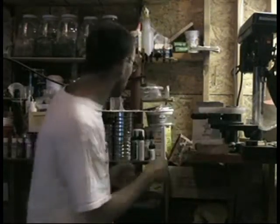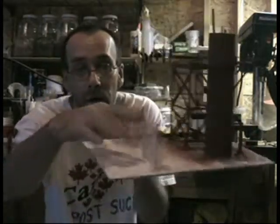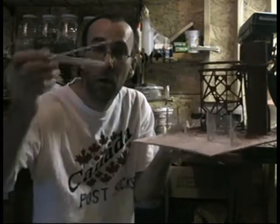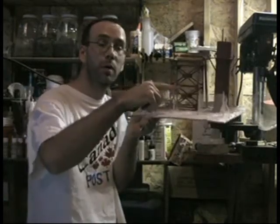Working on the next board that's going to go up against this one here, the chain-link fencing. On this chain-link fencing I used wooden dowels — I bought a whole whack of them for a buck at the dollar store. So these are wooden dowels.